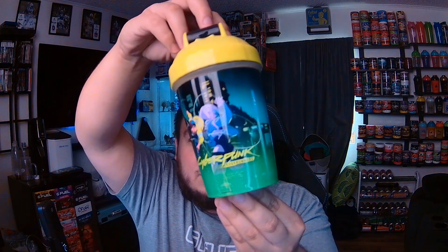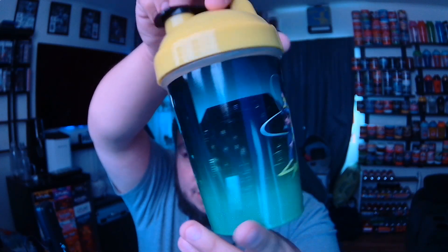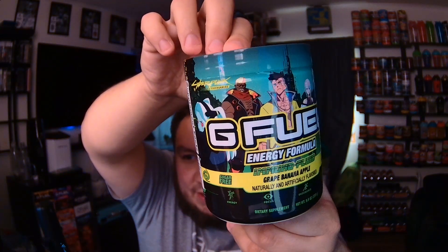I've never watched the show, but I did play the game and I enjoyed it. If you've seen the show, let me know your thoughts below. Inside the box we've got the shaker cup — Cyberpunk Edgerunners, very nice, very unique color scheme — and then we got the tub. Amino Fluid: it's a banana, grape, and apple flavor, which is very unique. Apparently this was originally an NFT project, only meant to drop for certain NFT buyers, but they scrapped that and revamped it for Cyberpunk. And then we got a cool little sticker too.